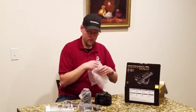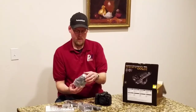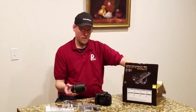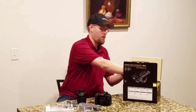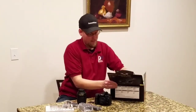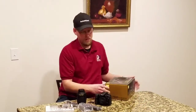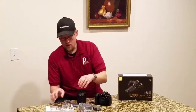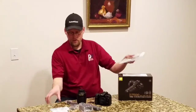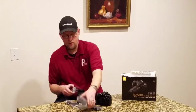So we have the lens. That's all packed up nicely. So here, of course, the book, the warranty cards, battery, charger.